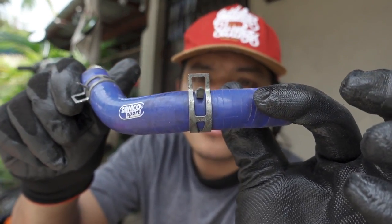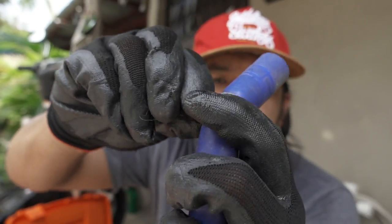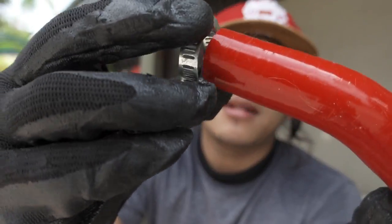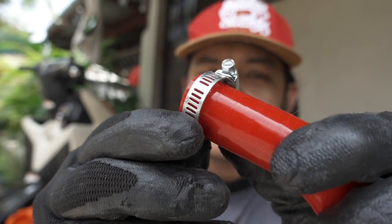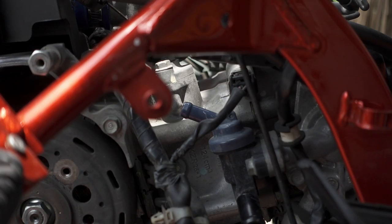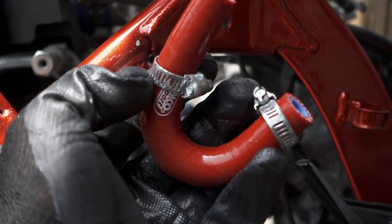So ngayon, lalagyan natin siya ng lock. Kung mapapansin nyo, itong lock ng Samco hose na kulay blue ay yung stock pa din. Hindi ko alam anong tawag sa clip na ito, pero ito yung nakakabit sa stock. Ngayon, papalit tayo ng ganitong klase ng lock mga katulis, para mas madali nating matanggal sa susunod. Ganyan natin siya ikakabit. Ang purpose nyan para mabilis nating matanggal once na kinailangan natin. Kabit na natin ito — unahin na natin itong nakakabit dito.